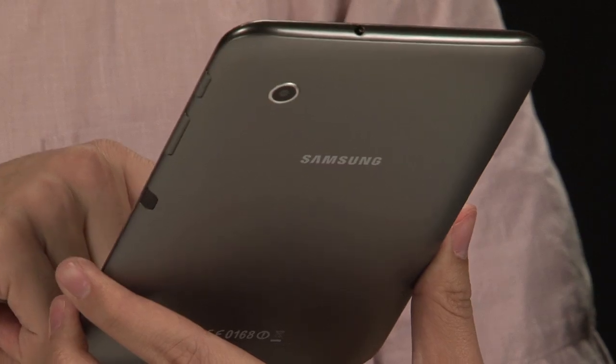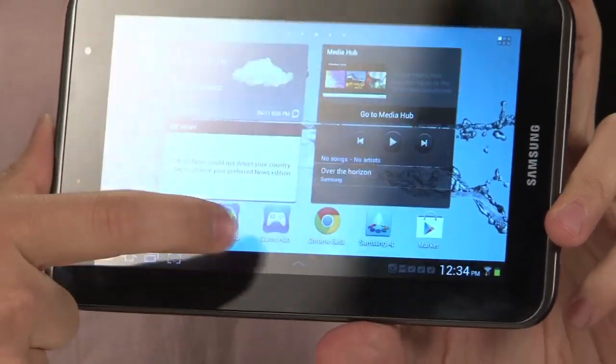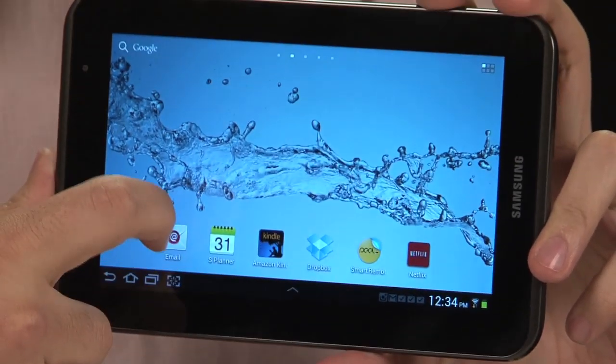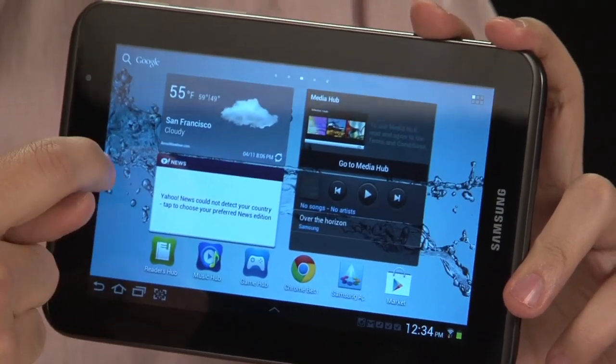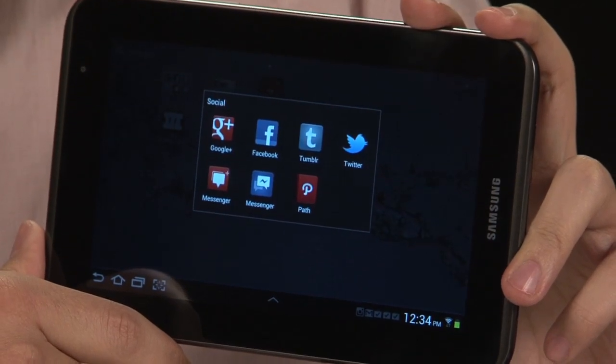The one difference physically is there's no LED flash on the back, as there was in the 7.0 Plus. But on the new 2 version, you get Ice Cream Sandwich, which is fantastic. So it's an ICS tablet. It's the latest version of Google's Android operating system, which is a beautiful, wonderful thing. There are some slight user interface changes that I don't like as much as regular old ICS, but it doesn't really detract from the experience.